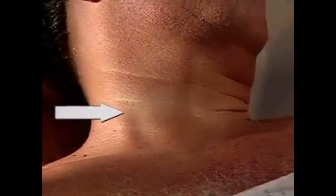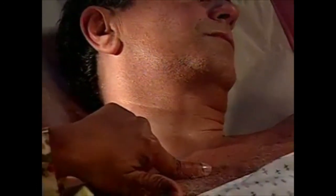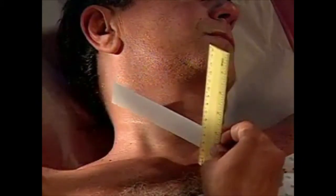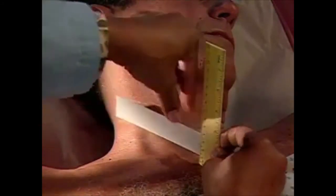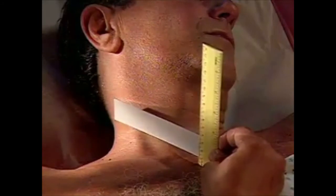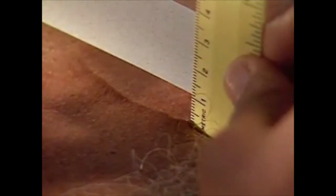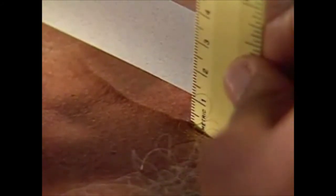To estimate jugular venous pressure and the pressure in the right atrium, first identify the highest point of pulsation in the internal jugular vein. Next, find the sternal angle. Then, measure the vertical distance between that point and the sternal angle in centimeters. The number of centimeters is an estimate of jugular venous pressure. When recording this estimate, also document the angle at which the bed is elevated. In this patient, the internal jugular venous pressure is one centimeter above the sternal angle, with the head of the bed elevated 30 degrees.